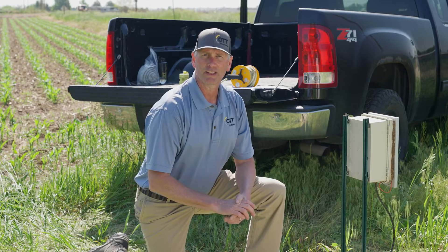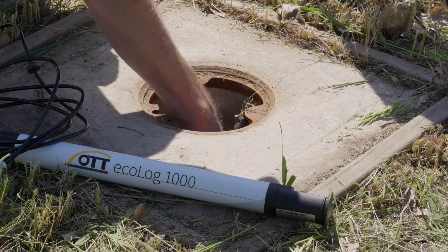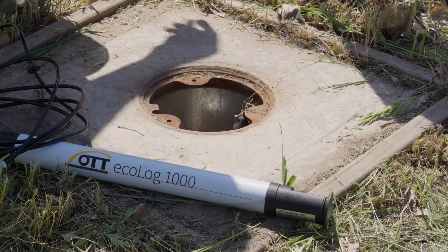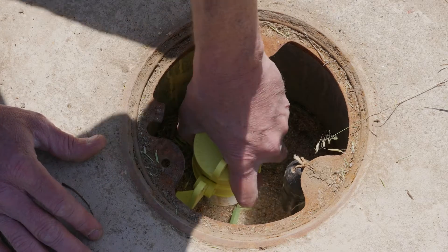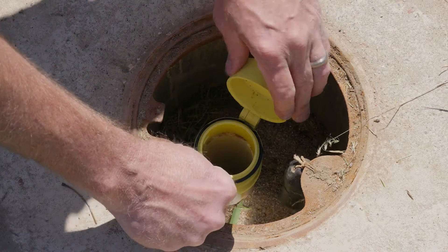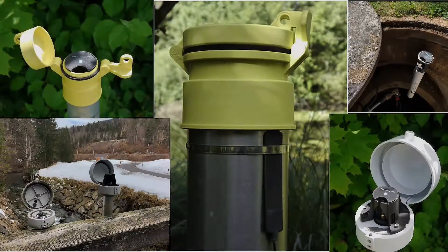Now let's install the Ecolog 1000. We should place the sensor in the screen portion of the well. For this application we have a two inch diameter PVC pipe, so we'll install our top cap assembly and make sure that's secure. There are options for couplers for two, four, or six inch PVC wells, as well as a bracket for a more permanent installation into the side of the outer casing if that works better for your specific site.